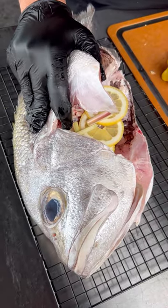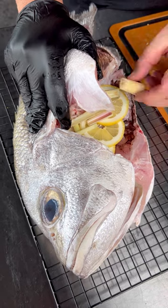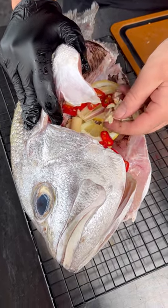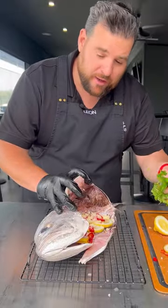Fill the inside of your fish with that lemon, your lemongrass, chilli and garlic. Don't forget your fresh coriander.